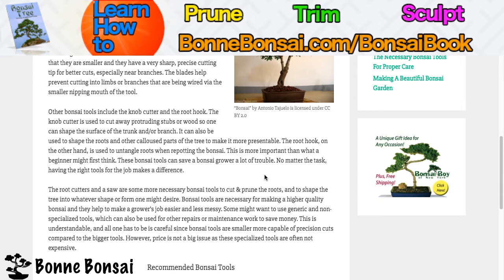This is more important than what a beginner might first think. These bonsai tools can save a bonsai grower a lot of trouble. No matter the task, having the right tools for the job makes a difference.